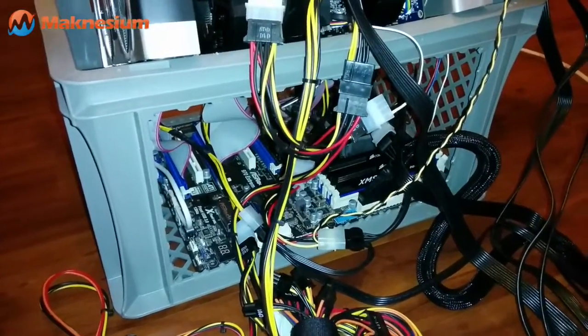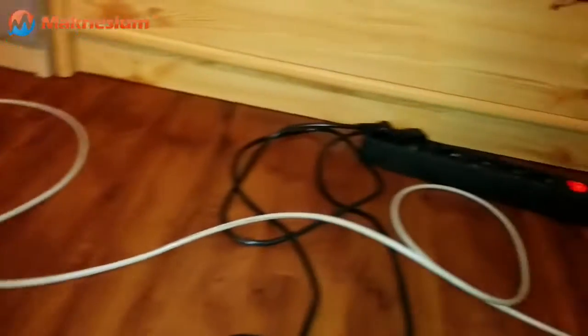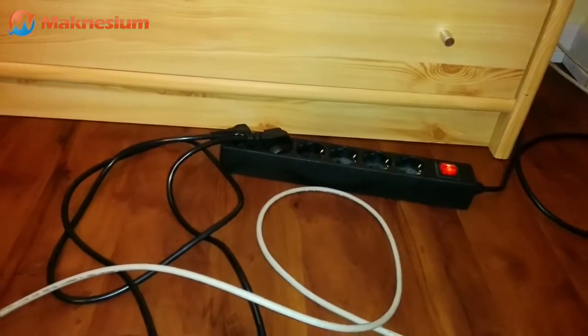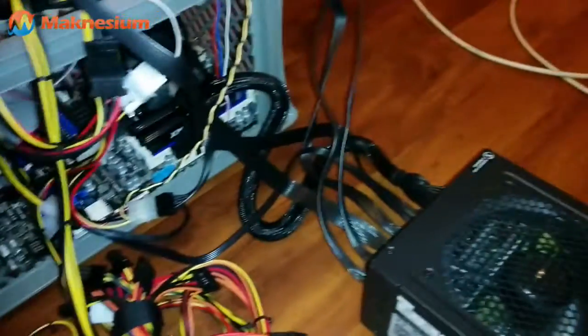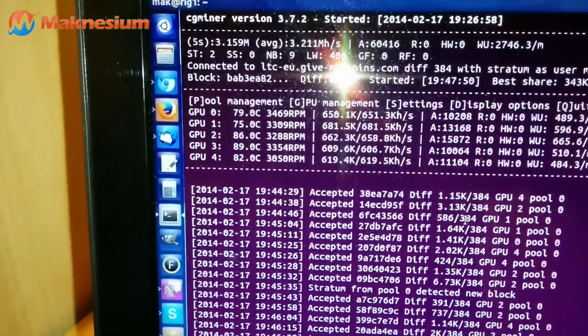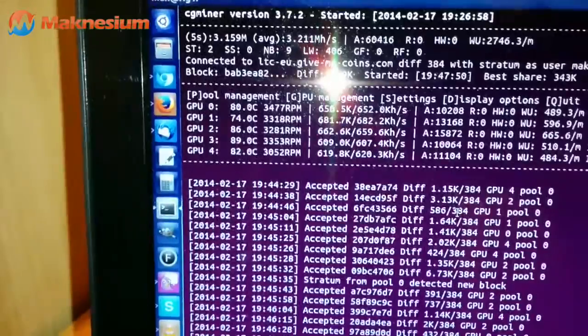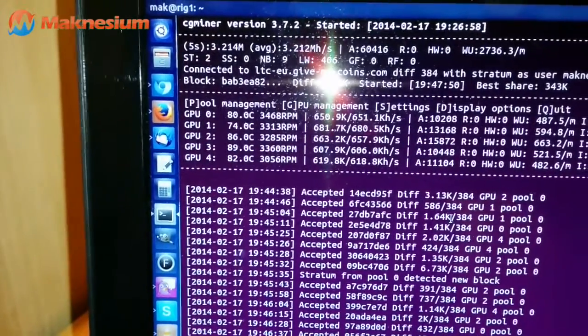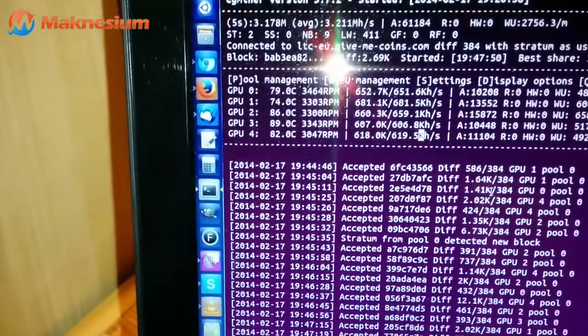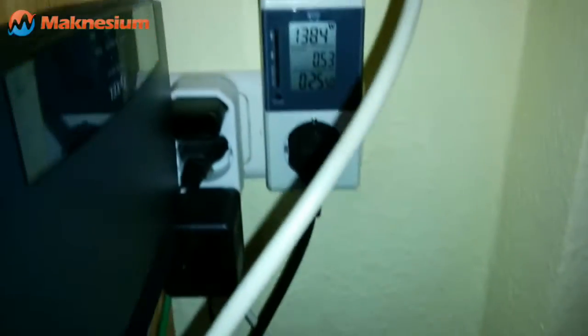You can simply switch on the whole rig with a switchable socket. This device right now pulls about 3.211 megahashes per second. You can see the five graphic boards at the bottom with their respective temperatures and the hash rates they are delivering right now. At the wall, you're looking at close to 1400 watts.